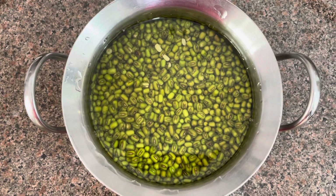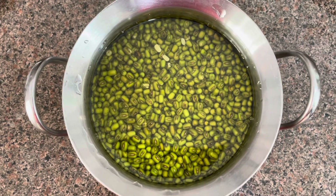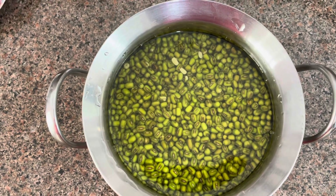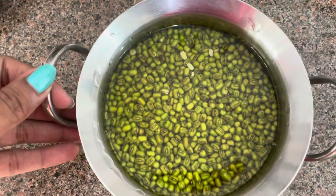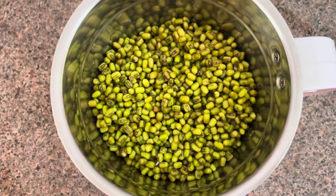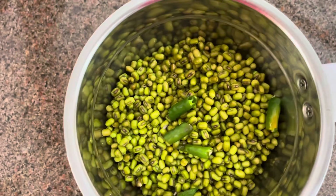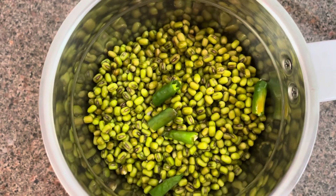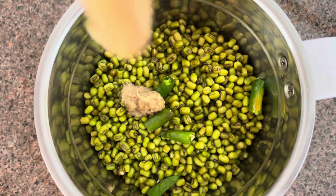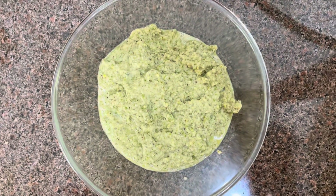I have soaked half a cup of dal in the morning — you have to keep it for 4-5 hours. Now we will remove the water and transfer it into a grinder jar. We have transferred it into the grinder jar and will now grind the mixture. Now we have ground it.